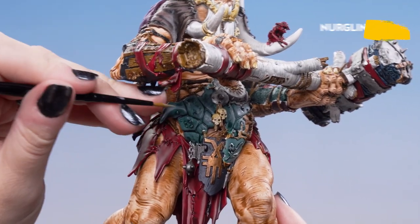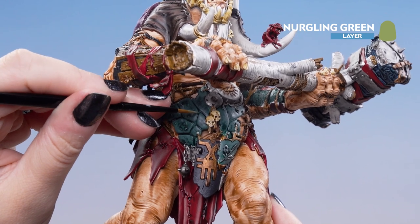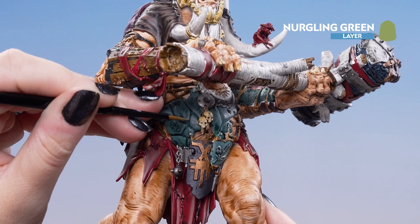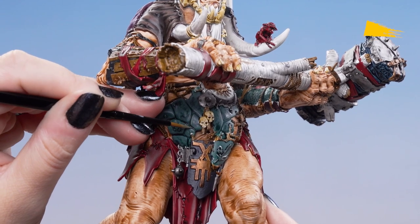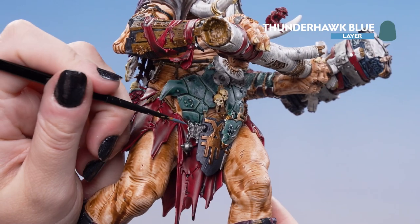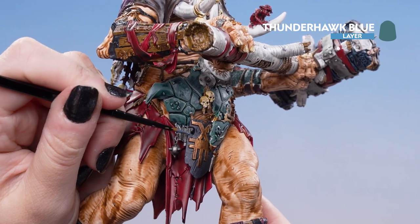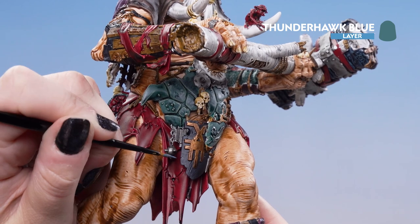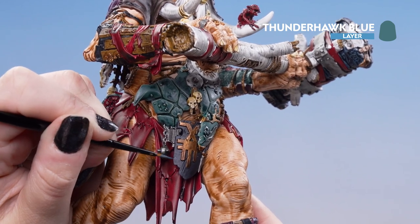Now we're going to highlight with Nurgling Green, just on the outside of the shell edges. Then we're going to highlight the shield with Thunderhawk Blue — going around the edge of it, getting into those nooks and crannies and also the little cuts as well.